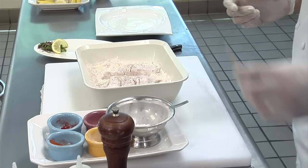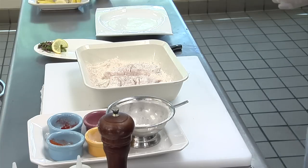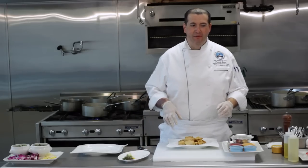Now when I fry it, I'm going to put it in about six cups of vegetable oil that I have on the stove. Five to six minutes to fry the fish.